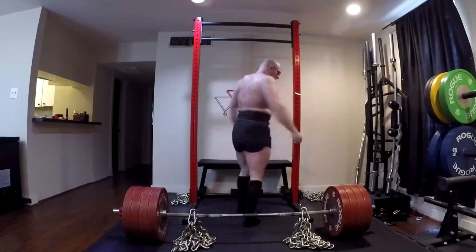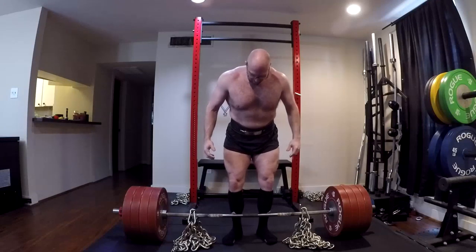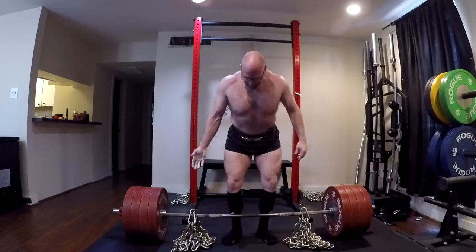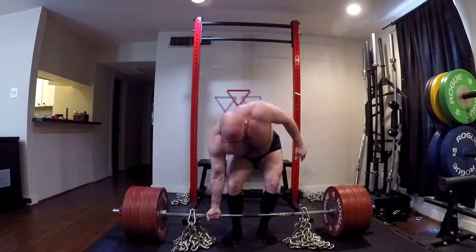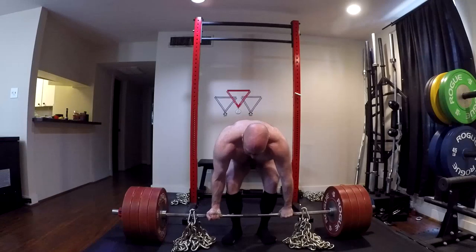Hey everybody, it's Jason Blaha here and it's time for another Ork Mode workout. Today was max effort deadlift day and it was one of those learning lessons. We're going to talk about it in quite a bit of detail. We need to get my deadlift back up, but for those of you who like these sort of videos, please remember to click like down below.